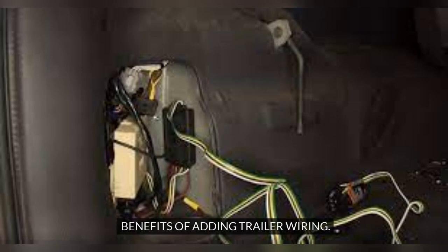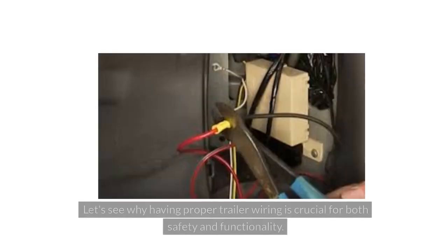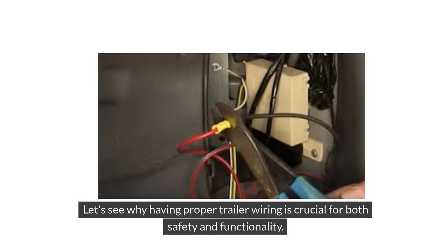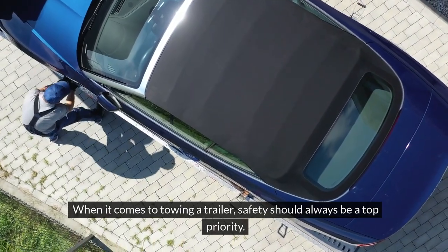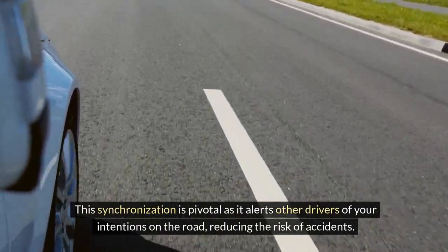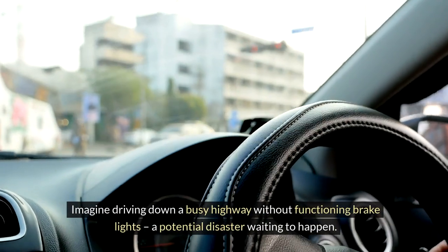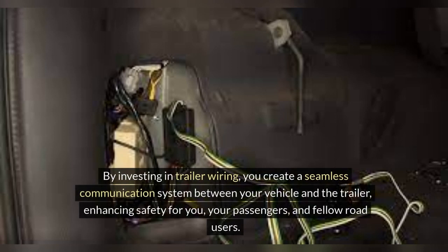Adding trailer wiring to your vehicle comes with a range of benefits that enhance your towing experience. Enhanced Safety: when it comes to towing a trailer, safety should always be a top priority. Proper trailer wiring ensures that your vehicle's brake lights, turn signals, and hazard lights sync with those of your trailer. This synchronization alerts other drivers of your intentions on the road, reducing the risk of accidents. By investing in trailer wiring, you create a seamless communication system between your vehicle and the trailer, enhancing safety for you, your passengers, and fellow road users.